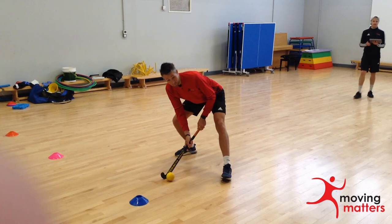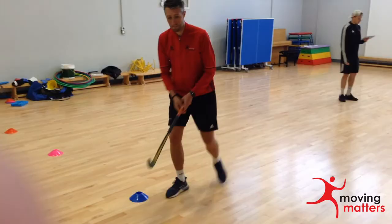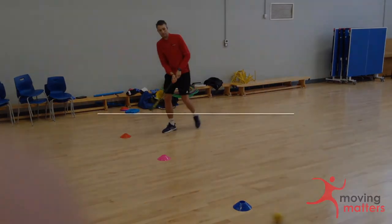To make this a more structured activity, use cones to mark out three separate distances for pupils to practice at. You can also use cones to mark out target areas in front of the bench.